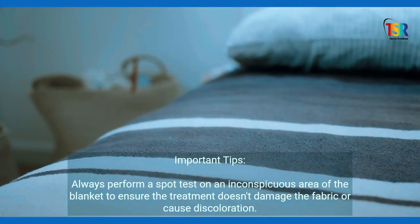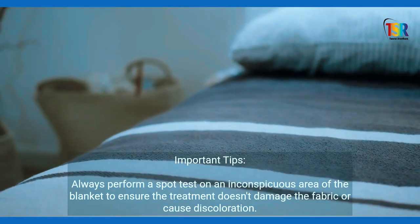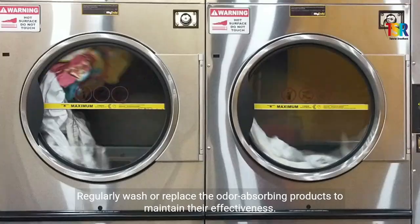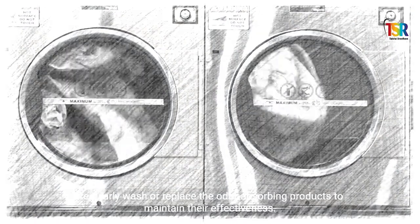Important Tips: Always perform a spot test on an inconspicuous area of the blanket to ensure the treatment doesn't damage the fabric or cause discoloration. Regularly wash or replace the odor-absorbing products to maintain their effectiveness. Ensure the blanket is completely dry before storing it to prevent mildew and odors from returning.